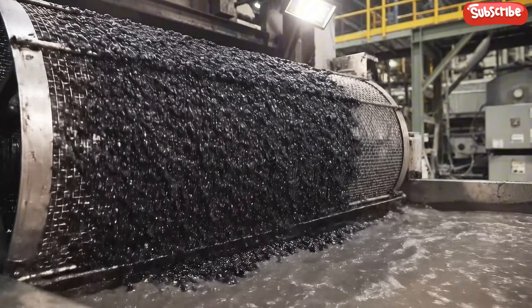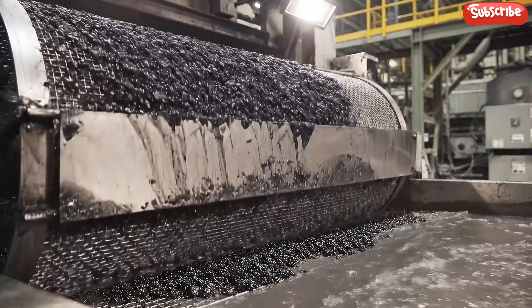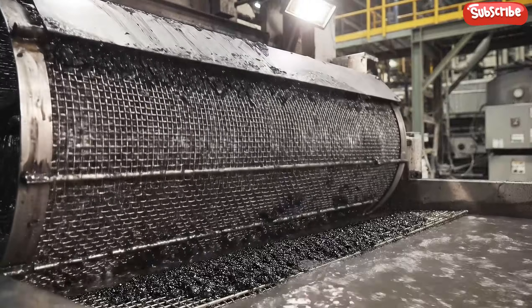Cylindrical wire mesh screens rotate slowly, lifting wet, gold-laden carbon out of the mixture before dunking it back.